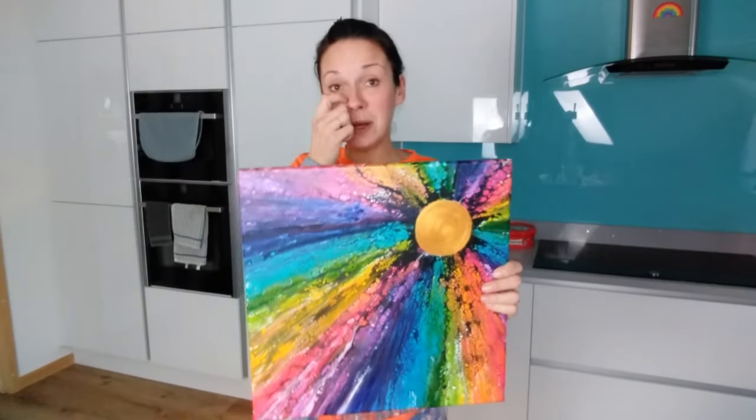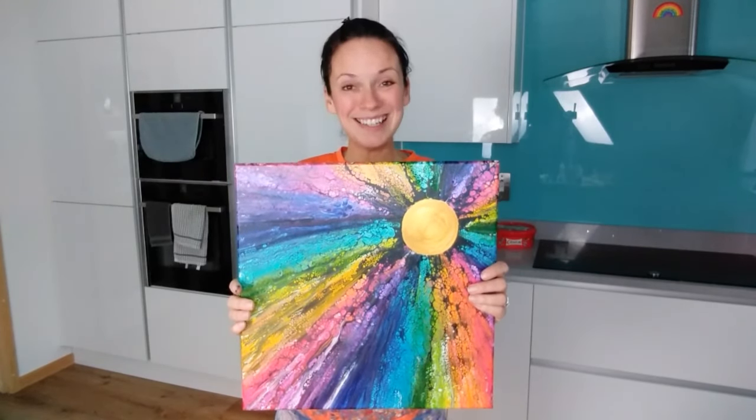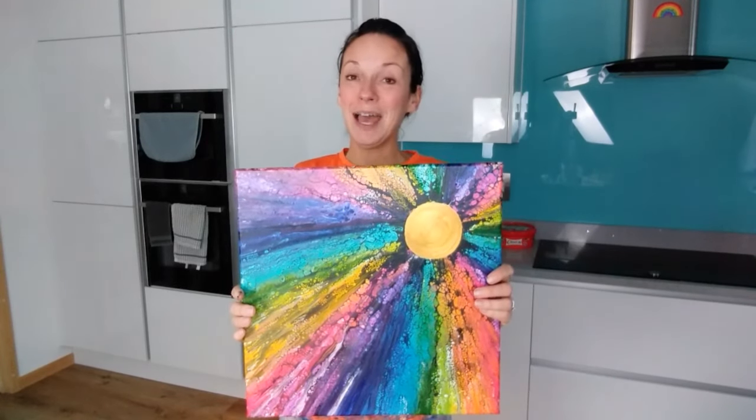Hi everybody, Claire here from Rainbow Acrylics. I'm going to do one final pupil painting but I'm going to change it. I'm happy with my swipes but a couple of viewers commented - why don't I try a swipe using Floatrol instead of silicon and PVA pouring medium? So no silicon. I'm going to use Dutch pour paints - Dutch pour consistency, so much thinner - and go for classy colors instead of bold, bright, vibrant ones.